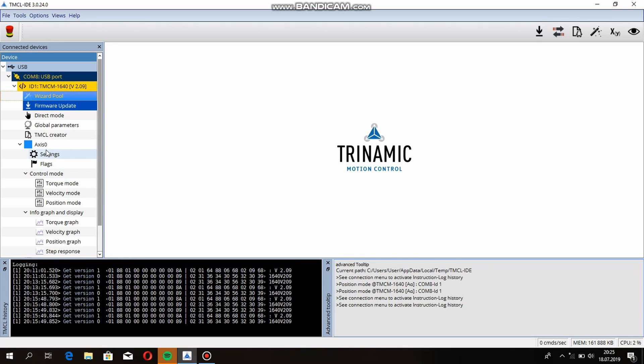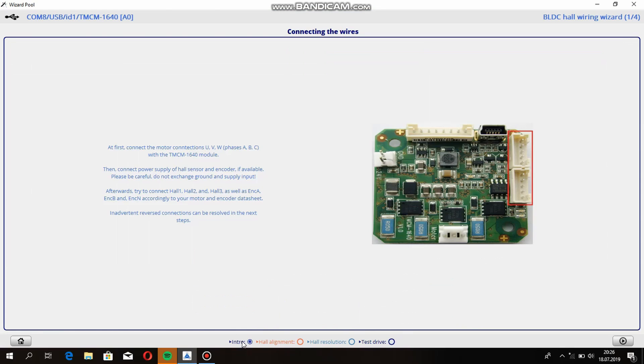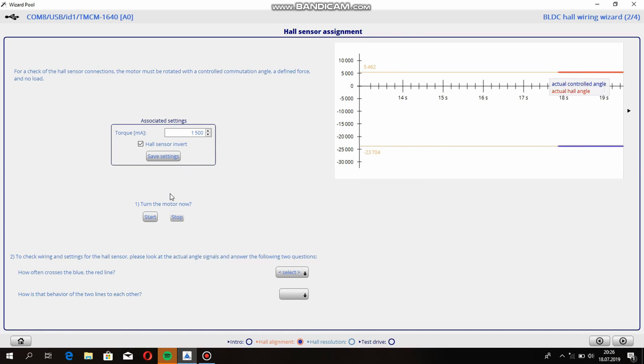But how do we turn it on at the correct speed, or move a transmission line to an exact position? To see this, we enter the program. Here we have three control modes: torque mode, velocity mode, and position mode. Let's start with the wizard tool. We have several options here to set our motor. We have to connect the hall sensors as shown in the picture, then go to hall alignment and try to turn the motor.